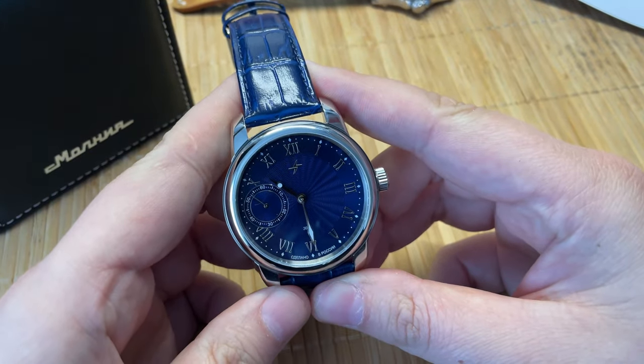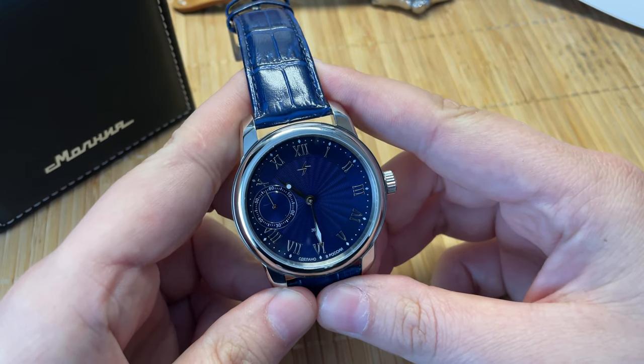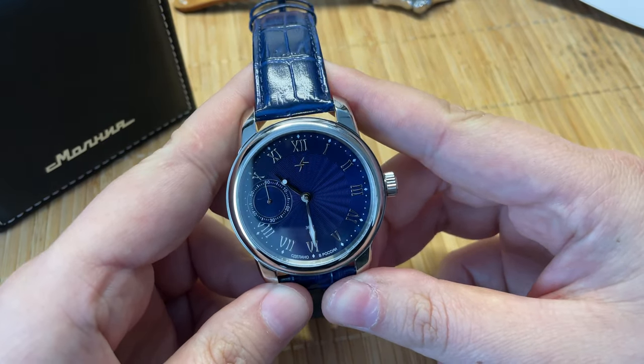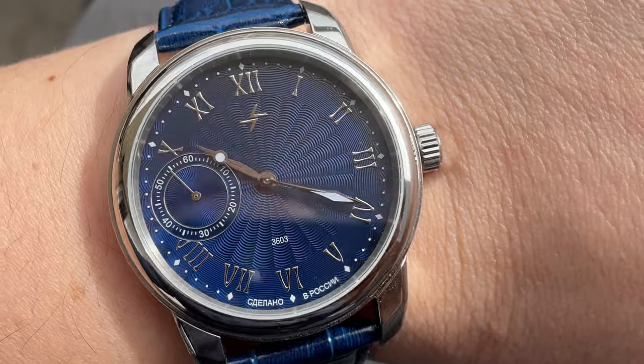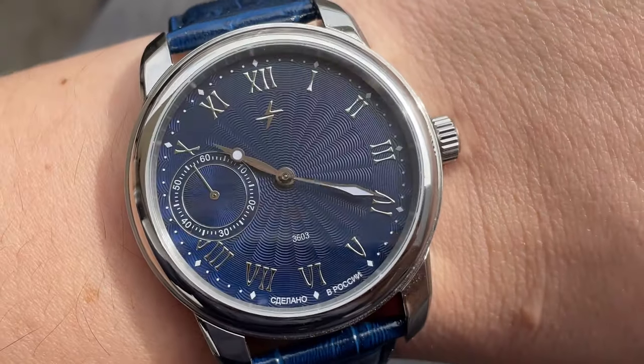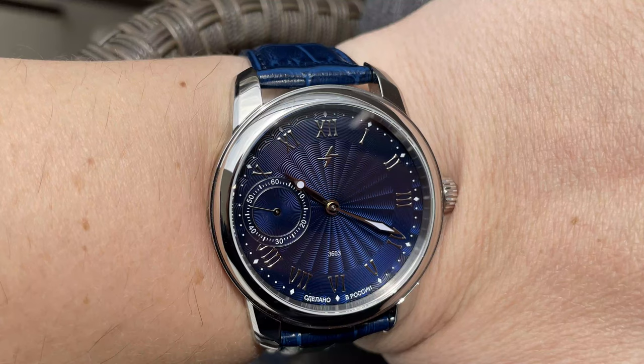The first thing you notice about this watch is the dial — this guilloché machine-patterned dial. It's reminiscent of its Tissot Le Locle Swiss counterpart, and this is a bit more affordable. This runs around $200. I will link it in the description box so you can check it out for yourself.